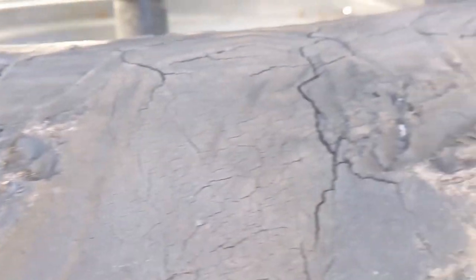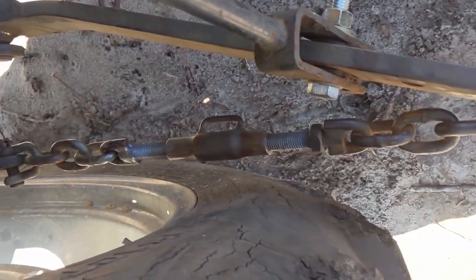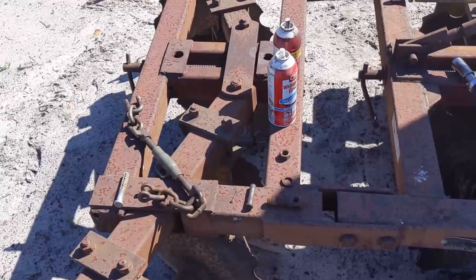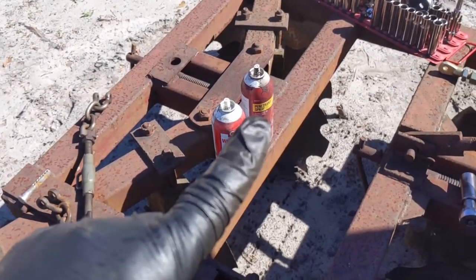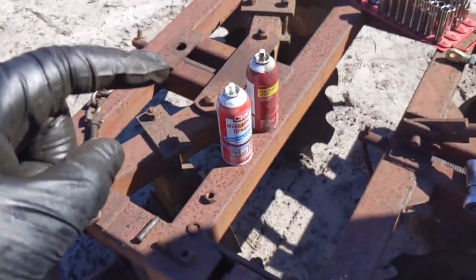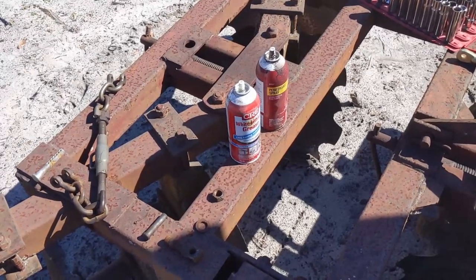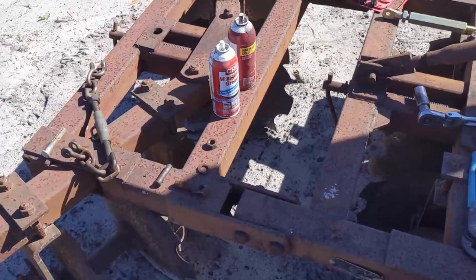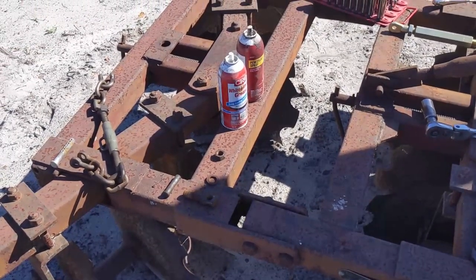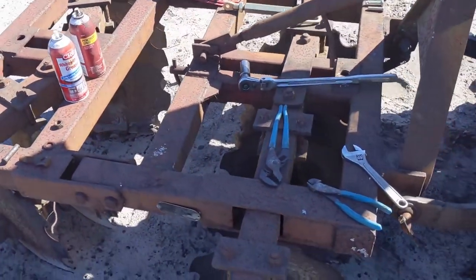I got this one done, we're gonna go work on the other one. I've got some white lithium grease and some penetrating oil. I usually shoot the penetrating oil on it first and then shoot the lithium grease on it afterwards to protect it. That oil is just going to break loose some of the rust and help separate the bolts. It's supposed to creep into those hard-to-reach areas.